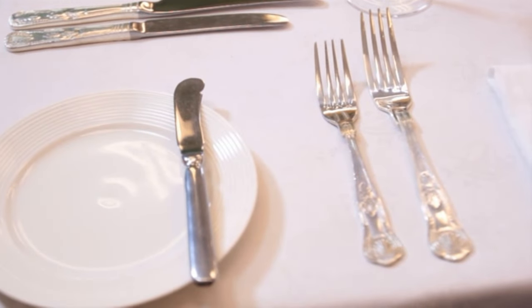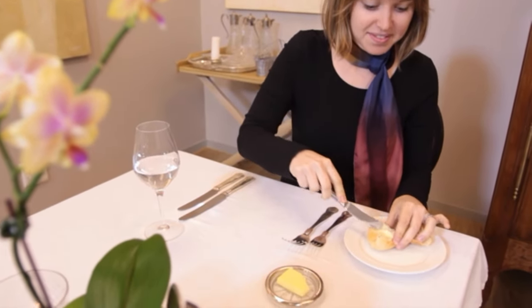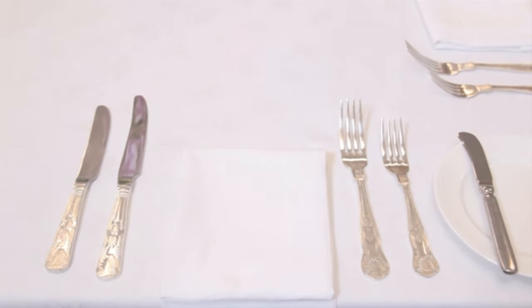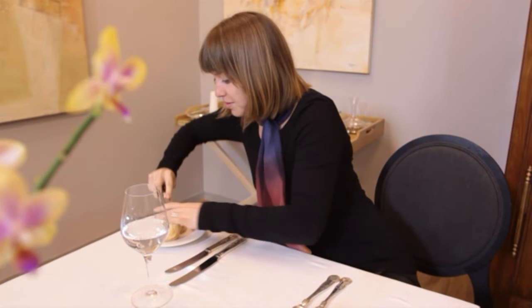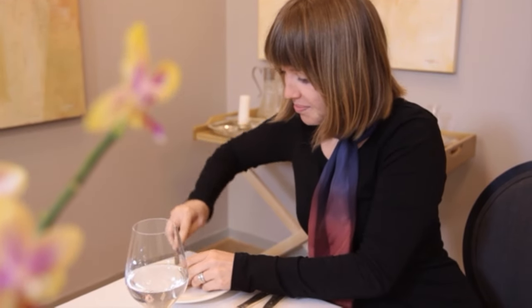Which side do you think the butter knife should be placed? You're correct if you said the left. Since most guests are right-handed, it is much more comfortable to butter bread across your body — holding the bread in your left hand and the butter knife in your right. If it were set on the right, it would be awkward to move your wrist with your elbow cocked to the side, and the guest might even bump into another guest.